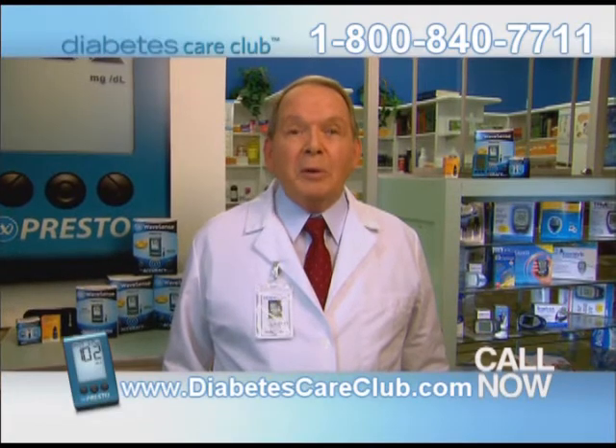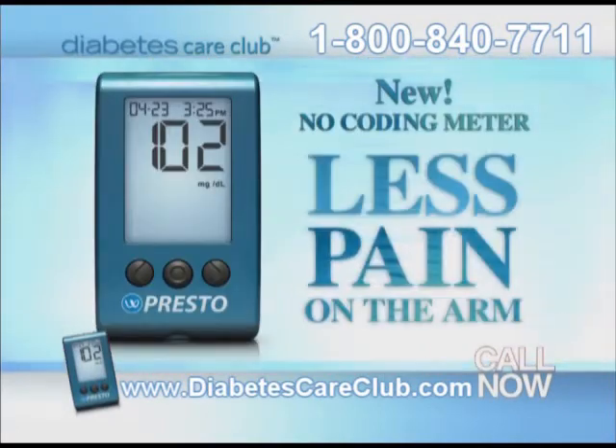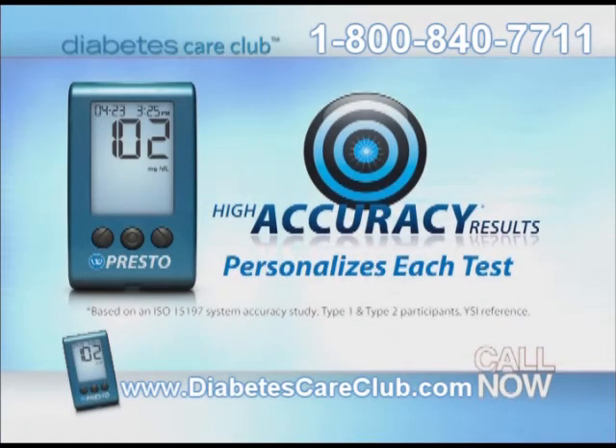If you're on Medicare with diabetes, you need to know about the newest methods in checking your blood glucose. You don't have to code your meter anymore, and you don't have to stab your fingers. These new no-code meters are easier to use and nearly painless. This new method hurts less, and I don't have to code the test strips anymore. No-coding helps make testing faster and confirms accuracy.